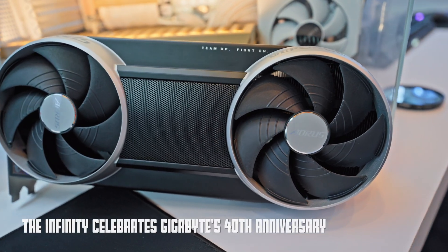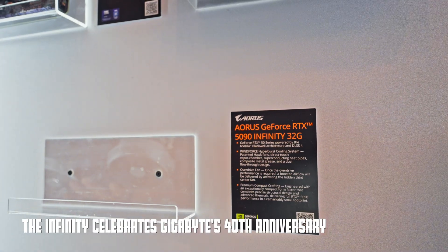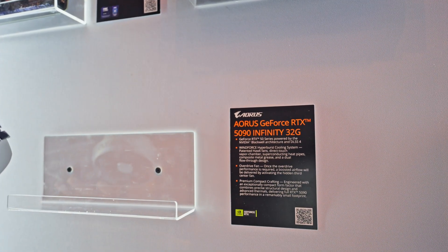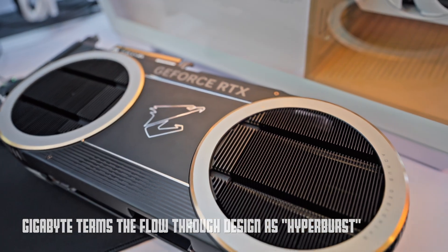This is the 1590 Infinity — it's a celebratory edition. It's a very special PCB because it's got a dual flow-through section.